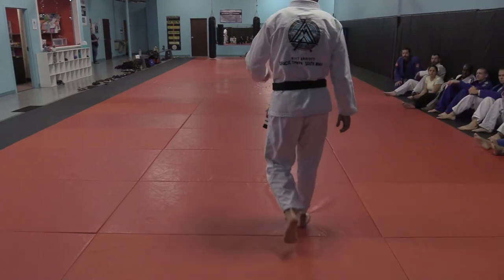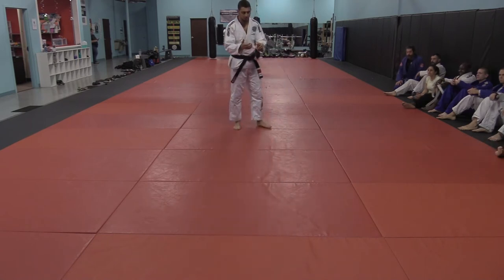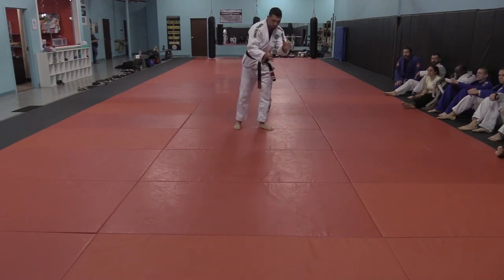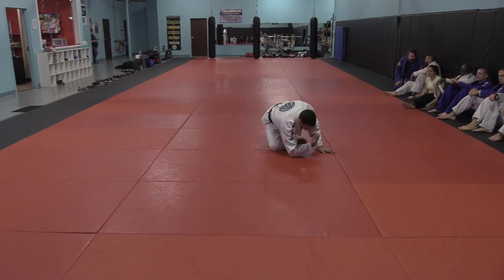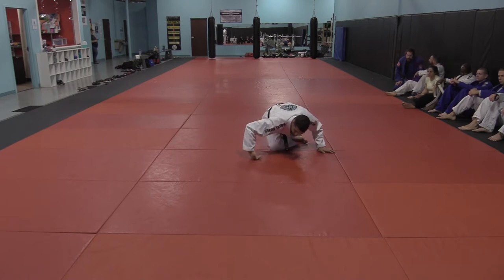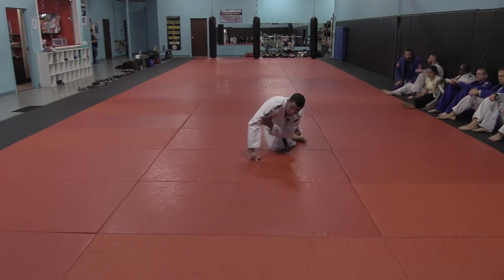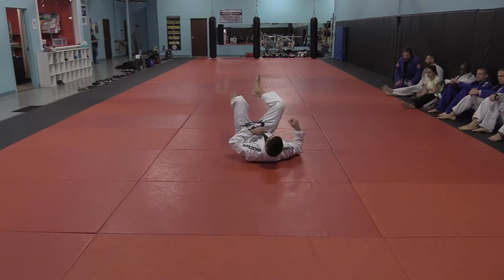Alright guys, does everyone feel a little better with that? I saw some of you just forgetting at the very end. It's very easy to forget because there's so many things at once. I'm getting my back taken if my hand doesn't come to this side. It has to come on the other side of his hip so when he tries to come up it blocks him. If I'm here, he can just pull me and take my back.